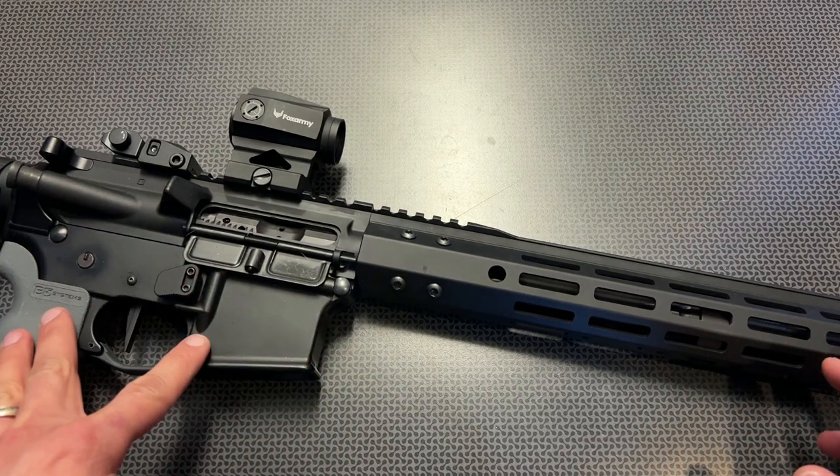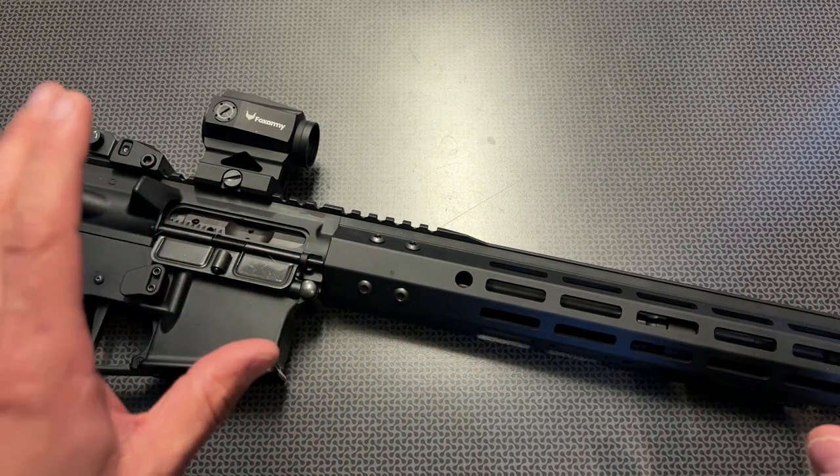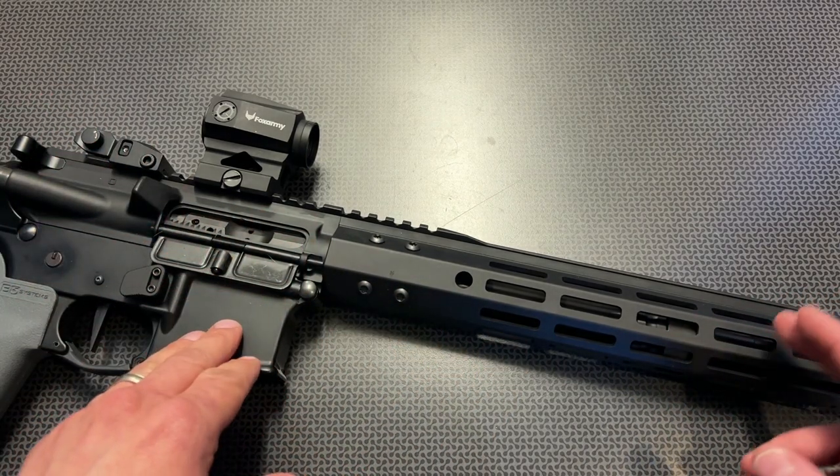That's everything you need to drop onto a lower — a barreled upper assembly, the gas system, everything complete with a BCG and charging handle and that cold hammer forged barrel, starting at $289.